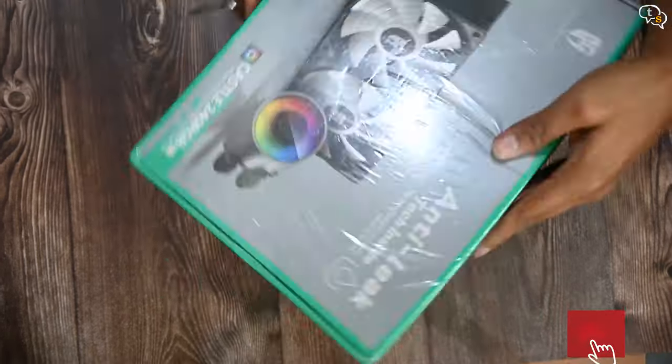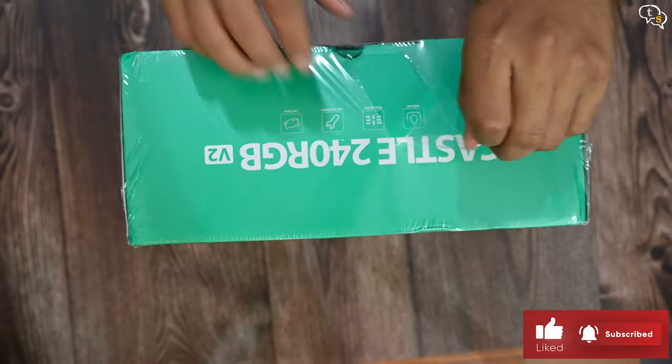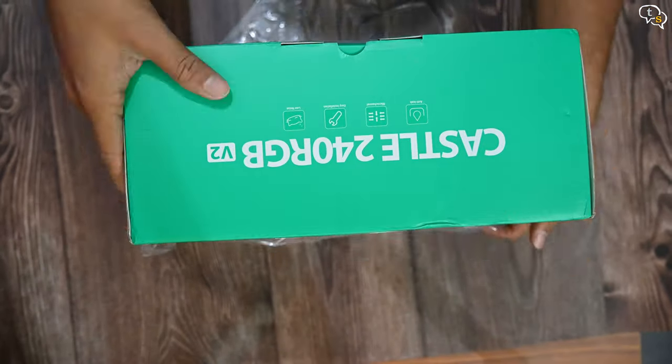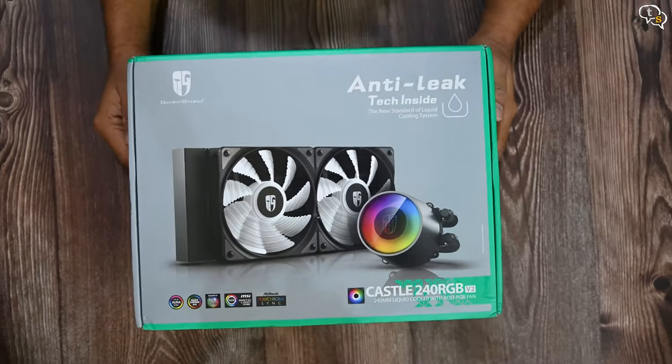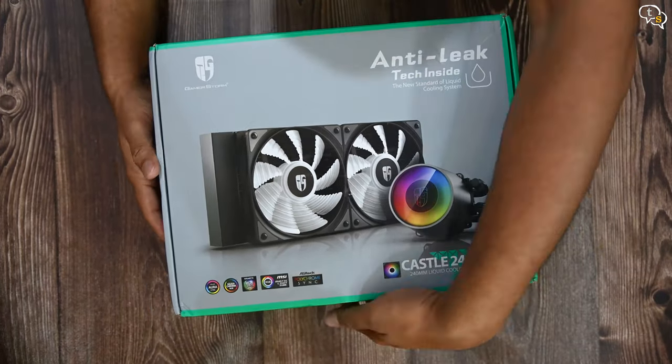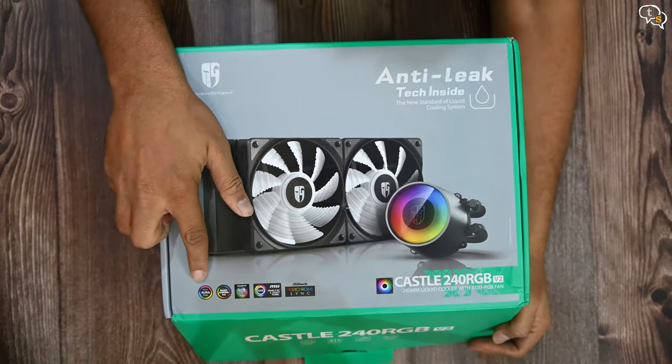I had a L120 earlier, which, as the name suggests, has a 120mm radiator and effectively only one 120mm fan. The Castle 240 has a 240mm radiator with two fans. The fans and the pump support ARGB and can be controlled by most big brand RGB sync software.